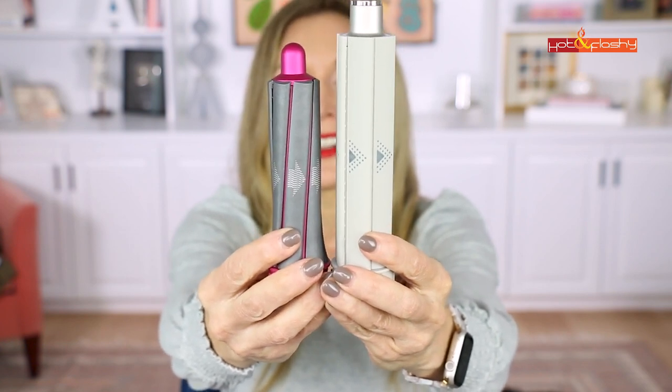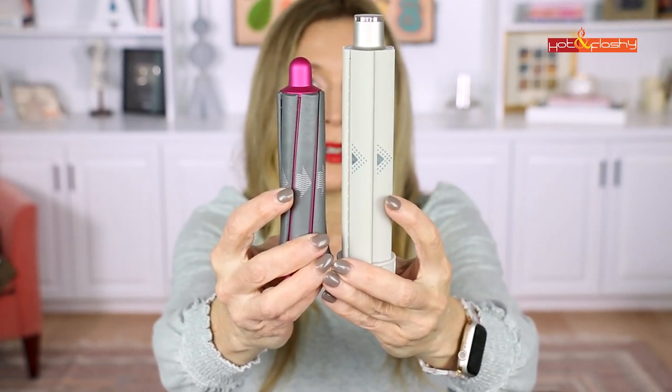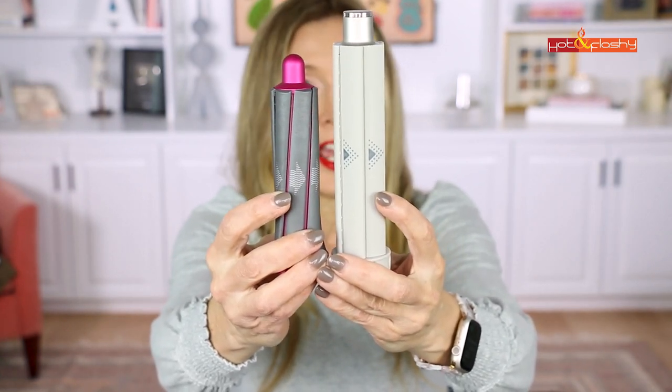For the air wrap versus auto wrap technology, the Shark barrel is much longer, so it will give you a looser curl, while the Dyson barrel I have gives a tighter curl. That's how they stack up directly. Let's go down to my bathroom — I'll start with wet hair and show you exactly how they worked.